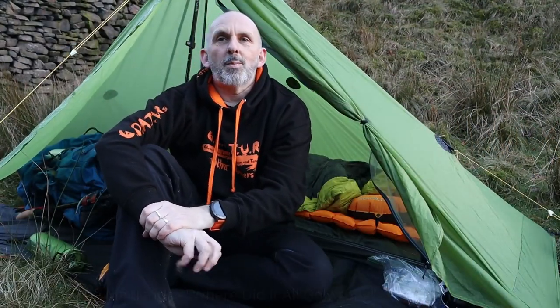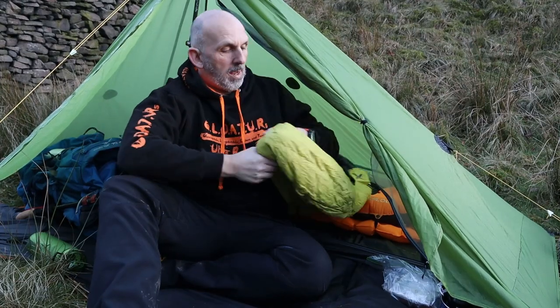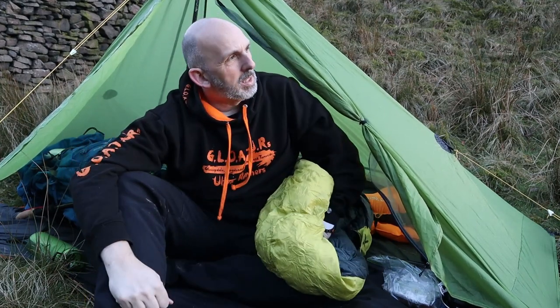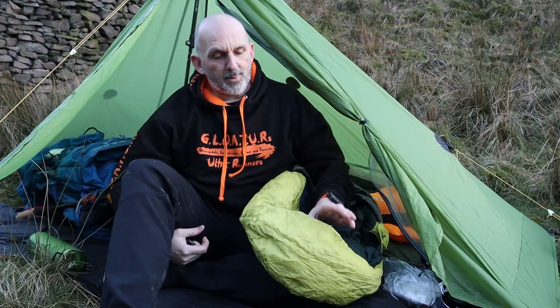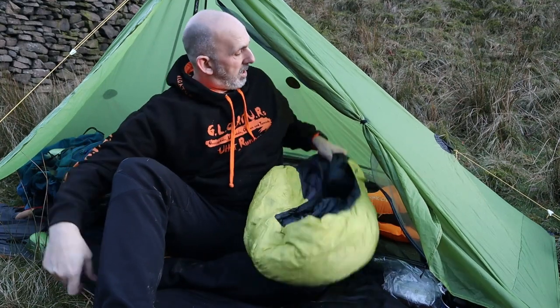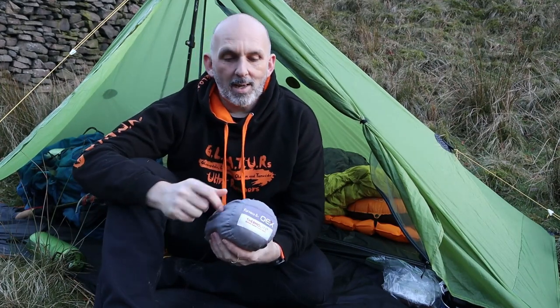Welcome back to Elsfields and Bivvy Ake. Doing a local wild camp, only about 4km from my house. Tonight it's a bit of an experiment really - I'm measuring the temperatures inside sleeping bags to compare whether it's worth having a winter sleeping bag or having a two-three season sleeping bag with a sleeping bag liner.